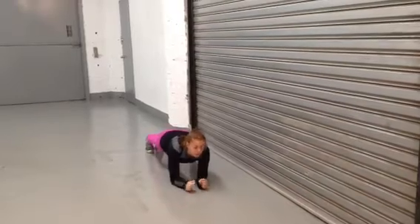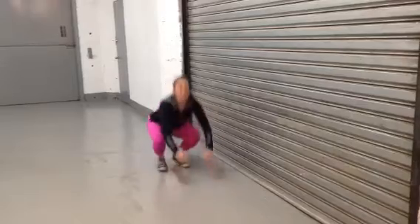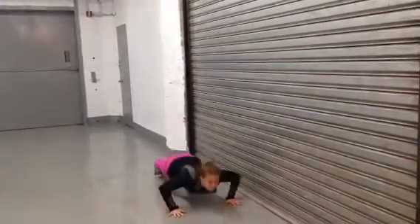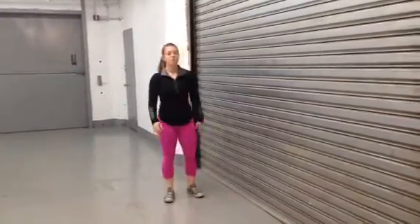From there, push-ups — you'll do 20 of these. And then you'll do burpees: jump down, push up, back, jump down, push up, back, jump. Once you're done with 10 of those, you're gonna do a one-minute meditation.